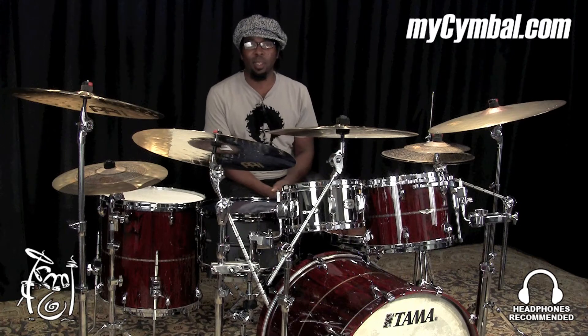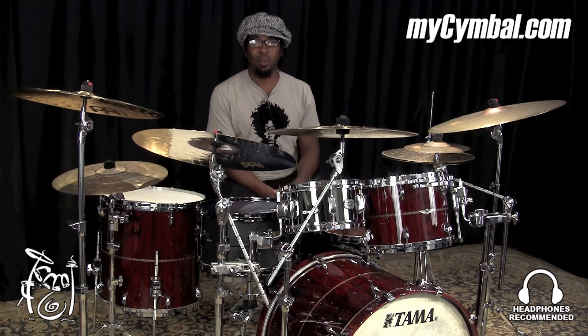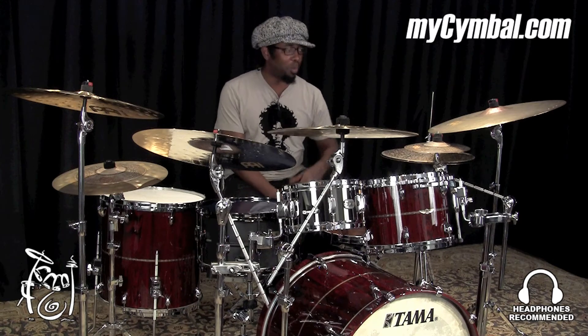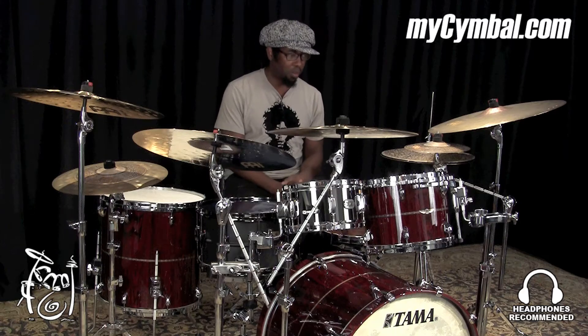Hi, my name is Robert Sputzi Wright and I'm the drummer for Snarky Puppy. Today I'm here at the Memphis Drum Shop with mysymbol.com and we're playing minor cymbals. This cymbal here is the 10-inch extra dry splash.